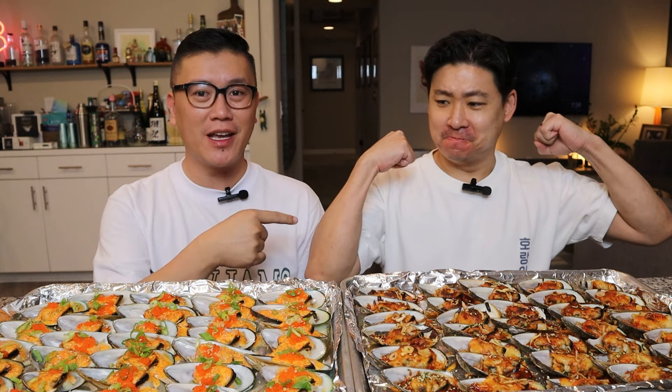Hey everyone, James and Mark here with another mukbang. If it's your first time here, hit that subscribe button. Today we are going to be doing mussels two ways — not those muscles. So what are we doing today? We're eating mussels two ways.